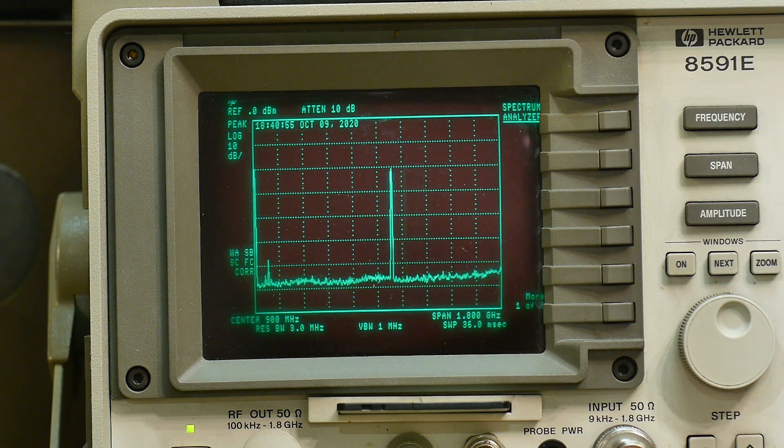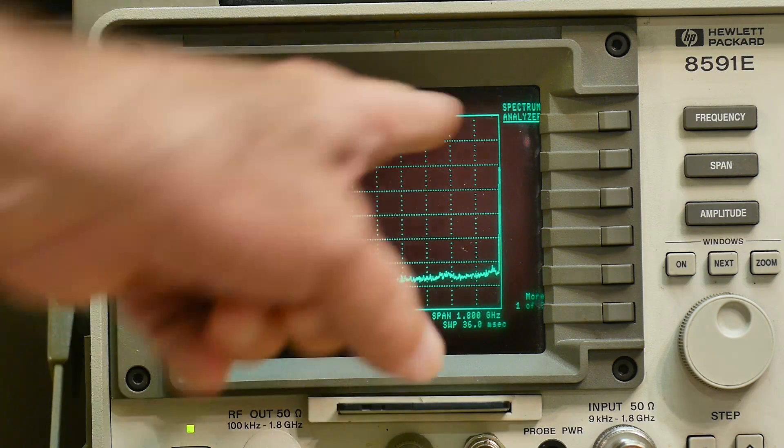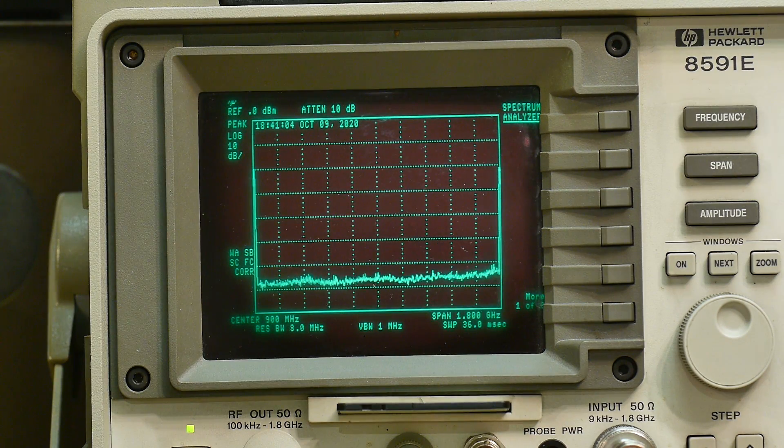Here's gigahertz: 1100, 1200, 13, 14, 15, 16, 17, 18. I'm right at the edge of my analyzer at 1.8 GHz. Yeah, so that's pretty cool. So let's do sweeping.